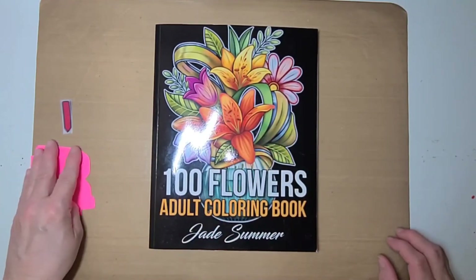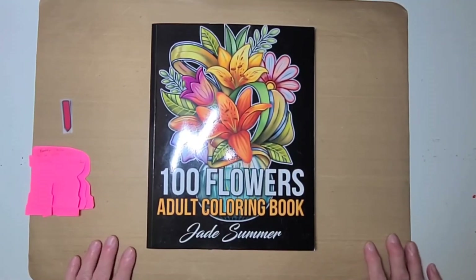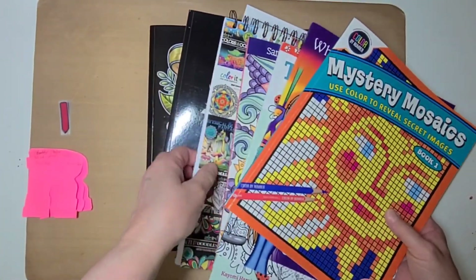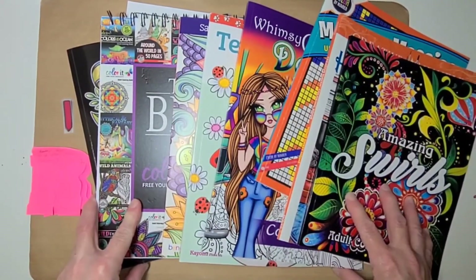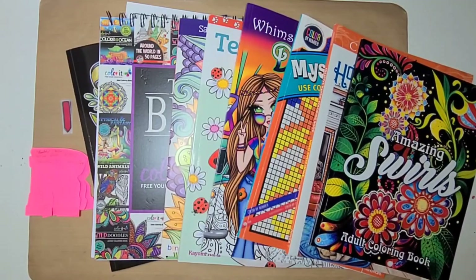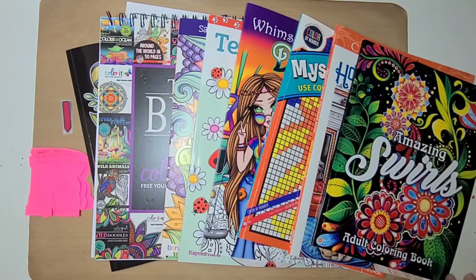I hope y'all enjoyed this video. If you have any of these coloring books, I'd love to do a buddy color with you — just get in touch with me through email; my address is always in the description. You can also message me through Facebook or Instagram. It doesn't have to be these particular books — if you've seen other books I have and you'd like to do a buddy color, just let me know and we'll pick out a page and set a date.